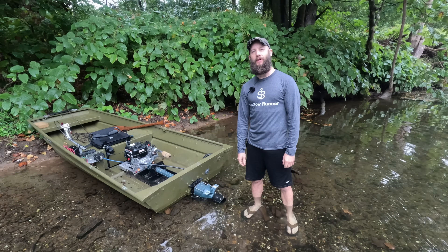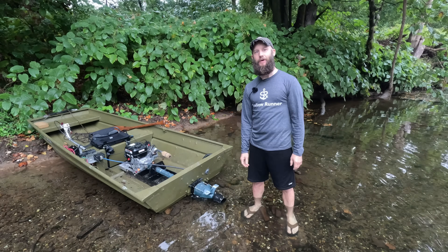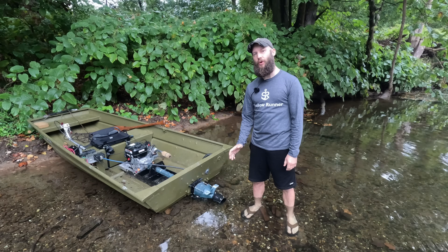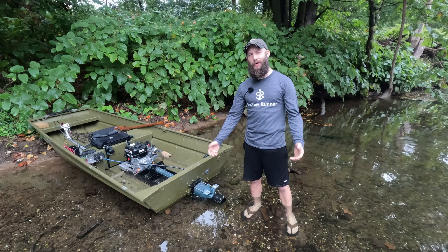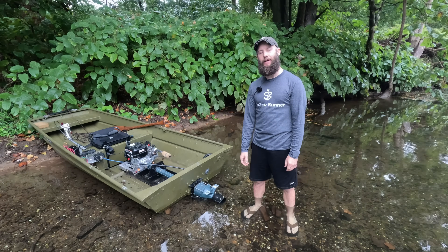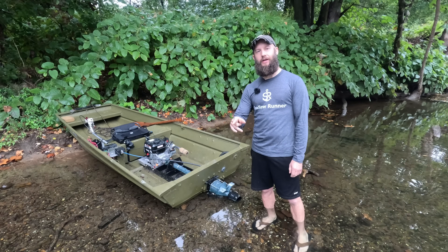This is mated to a WaveRunner 500 pump — a stock pump with a stock pitch impeller. I use the Solas impeller because they tend to be a little more efficient; you might get maybe one to two miles an hour extra from an aftermarket impeller. It's easy to pull start — I'll show a clip here.